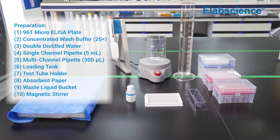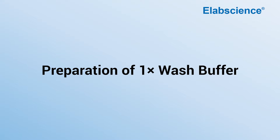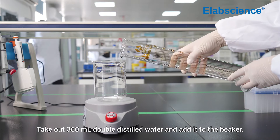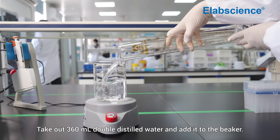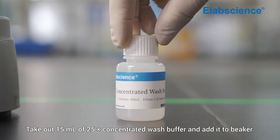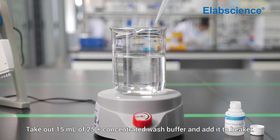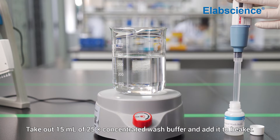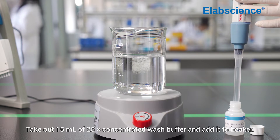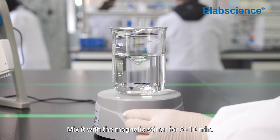Preparation of one-time wash buffer: take out 360 milliliters of double distilled water and add it to the beaker. Then take out 15 milliliters of 25 times concentrated wash buffer and add it to the beaker. Mix it with the magnetic stirrer for 5 to 10 minutes.